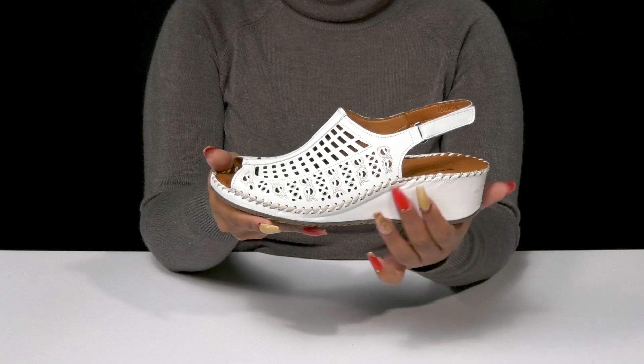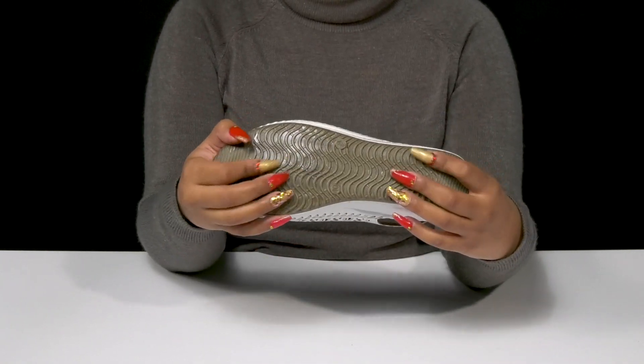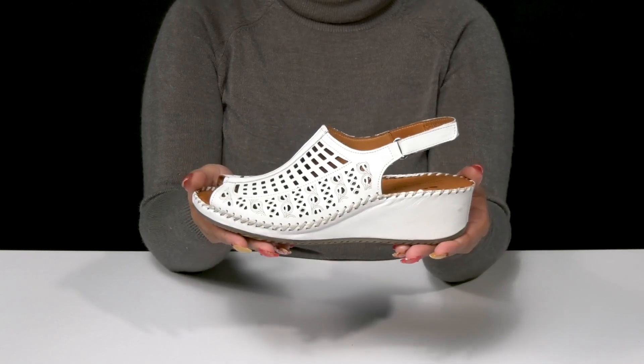You'll get a built-in wedge heel that'll give you a small boost of height and style, while a synthetic outsole has lots of ridges and grooves for some extra grip.